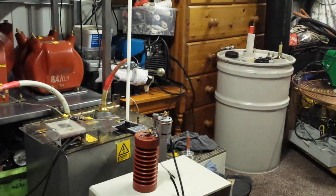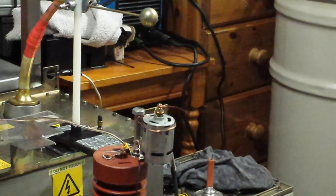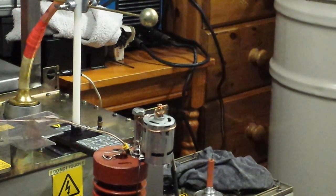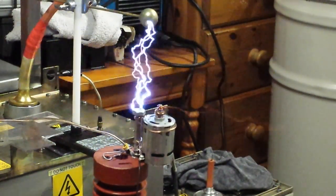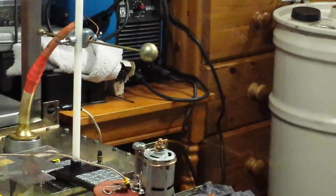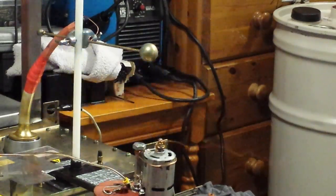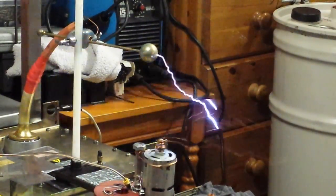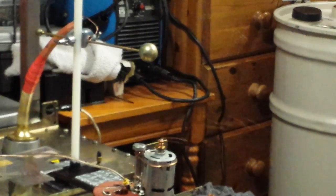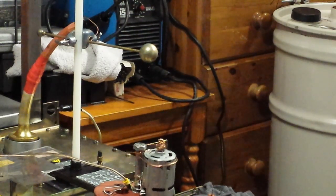Do you want to see it again? See if I can zoom in a little bit more. There we go. Then we should try that with the lights off.